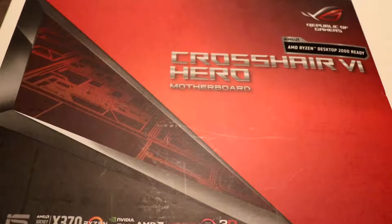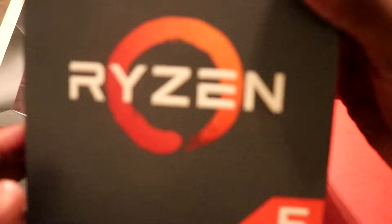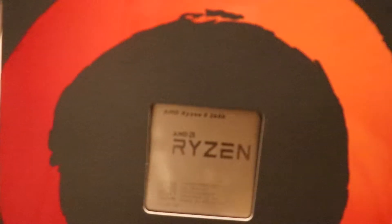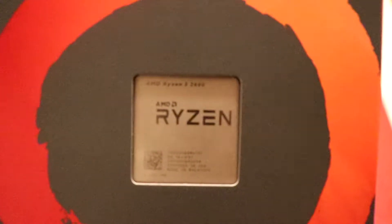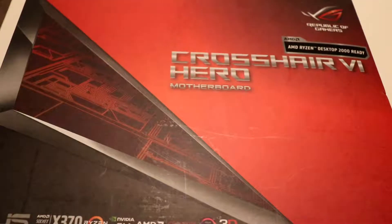Hey guys, it's me Noah. I just got a new motherboard and CPU. This is a 2600X, but I need a new motherboard for it. This is going to be my second Ryzen build.